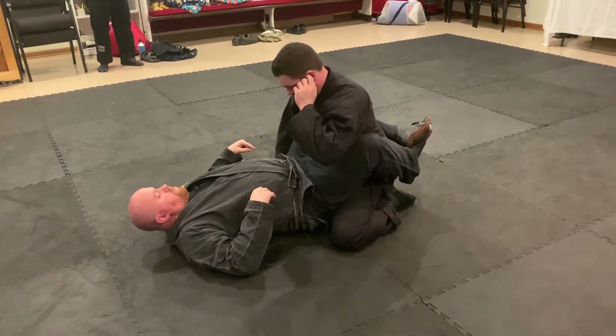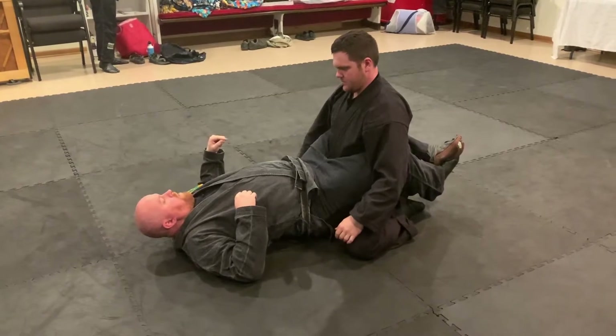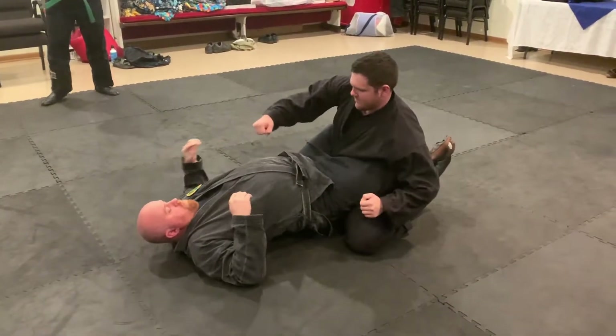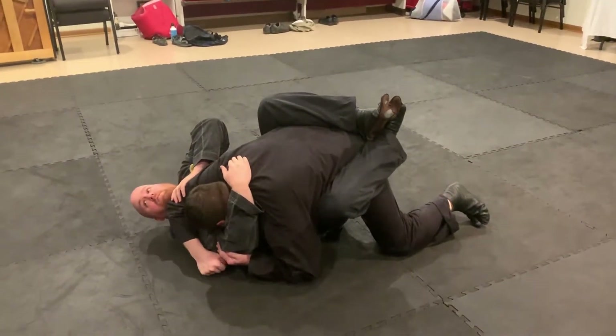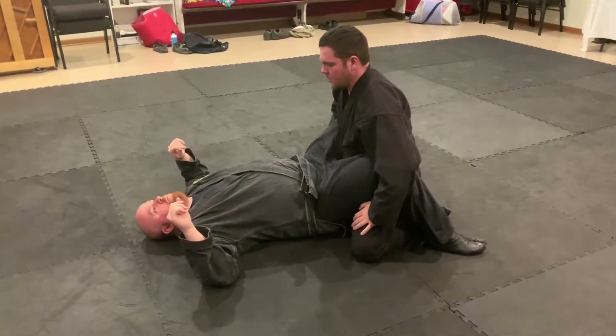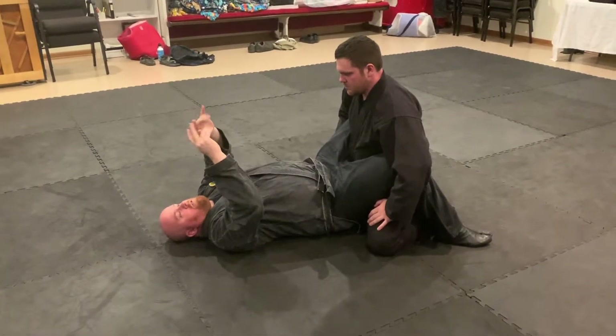That allows me to pull him forward with my legs or push him away with my legs. If he was trying to punch me, I can keep him — he can fall through — I can keep him away from me. And then I can pull him out. Any other type of thing: we either want to be completely out or completely in. That middle range is a dangerous area.